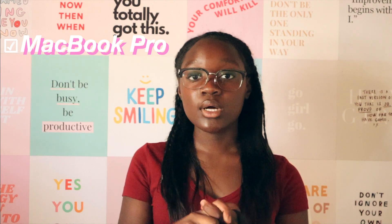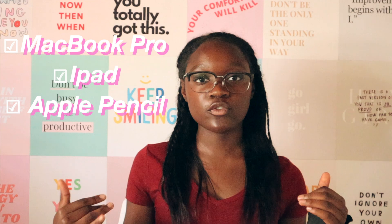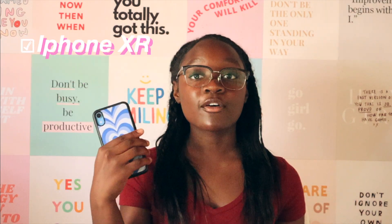To actually edit, I use my MacBook Pro. Sometimes I'll use my iPad and Apple Pencil — mostly for thumbnails. I also use my phone a lot for YouTube, and sometimes I'll film on my phone because it's really easy to AirDrop the clips onto my MacBook, which is so much faster than importing from an SD card. That's why I like filming on my phone sometimes.